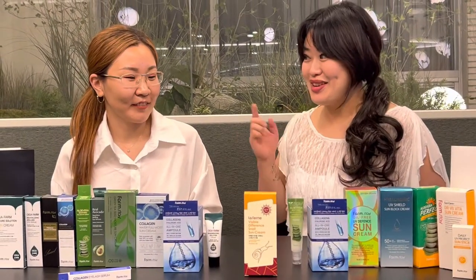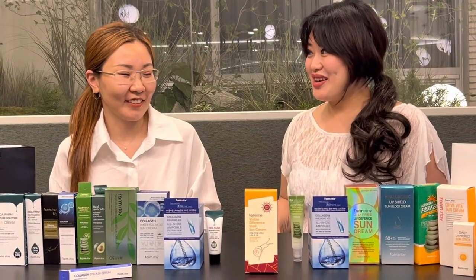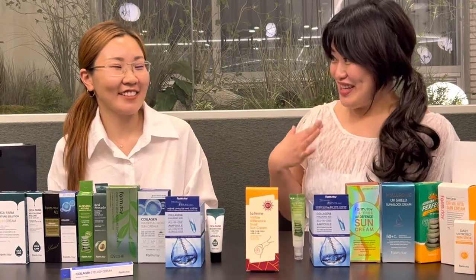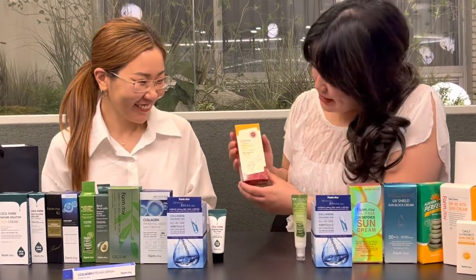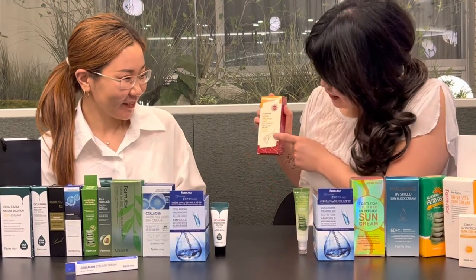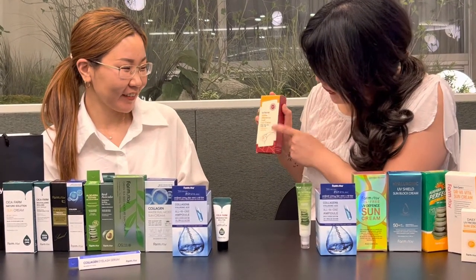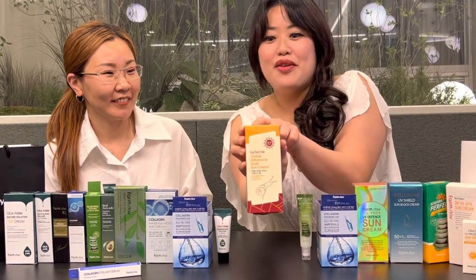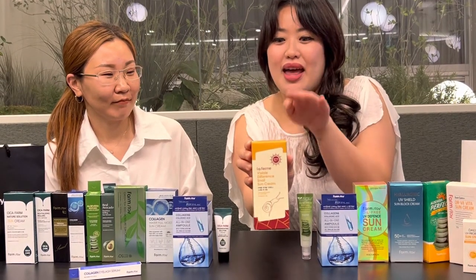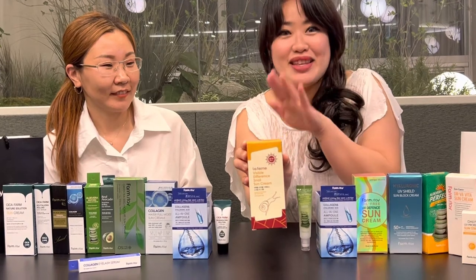Actually, this is my first time testing any product with snail. But it's not your first time — you actually used real snail on the skin before. So this packaging is cute. It's got the picture of the snail, and if you look here, I like how it says, very straight to the point: 'Visible Difference Snail Slime Cream.'